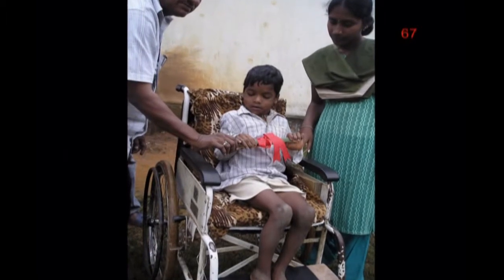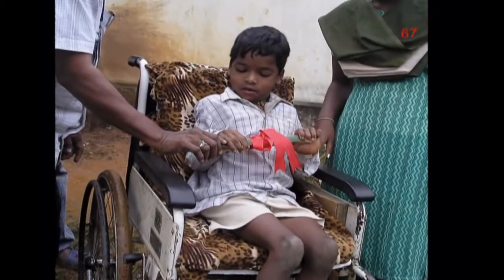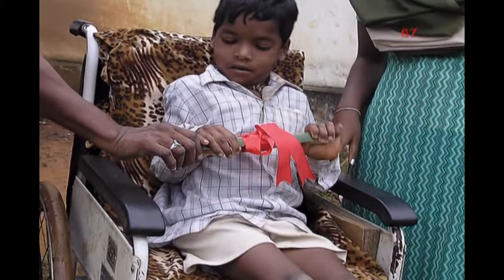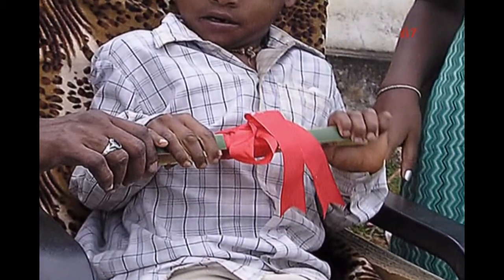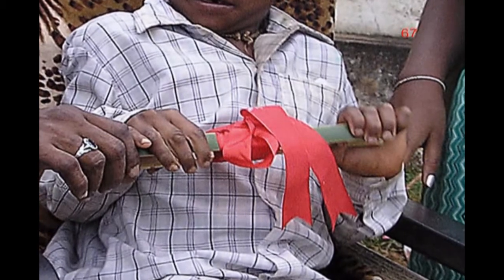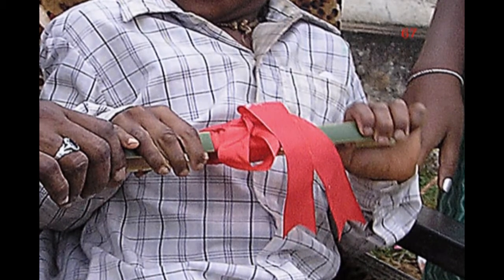In the slide presentations before the workshop, to share ideas about simple homemade assistive devices, I included the story of Maricela from our book, Nothing About Us Without Us. In the story, Maricela's father invents a hand exercise device out of a piece of split bamboo. Adapting this idea, in the Koraput workshop, Alohu Carpenter made a similar bamboo device for Jayaram to exercise his hands, which he is showing here.